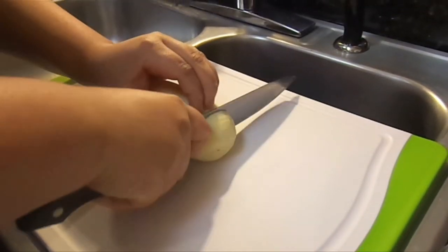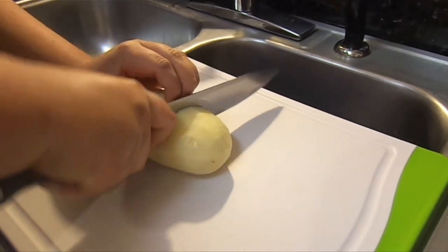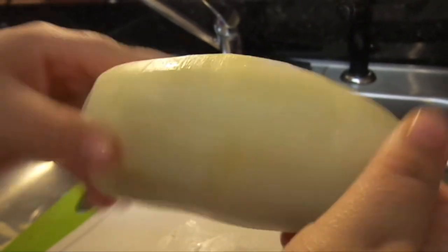Now that the potatoes are all peeled, we're going to make slices but not all the way through — we want them to fan out. This is how our potatoes are supposed to look: they fan out, but the cuts don't go all the way through, just like this.